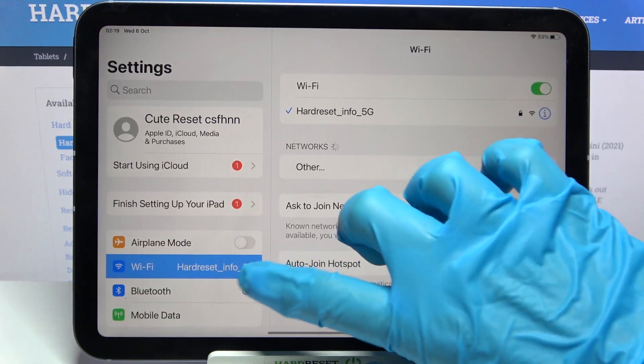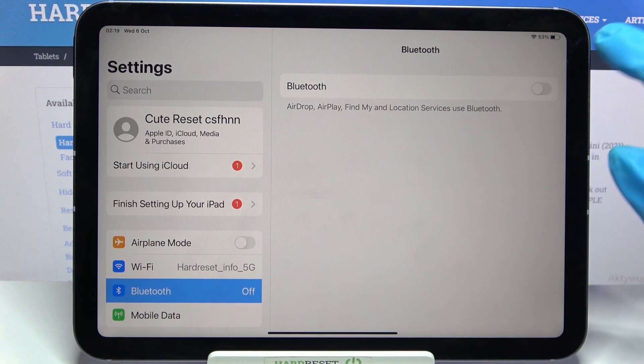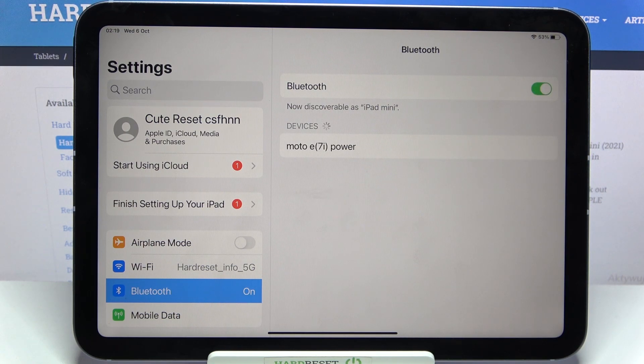Firstly, go into settings and select Bluetooth. Now click on the Bluetooth feature to enable it and when you're done, wait for all the devices to show up. When they do, tap on the one that you wish to connect to.